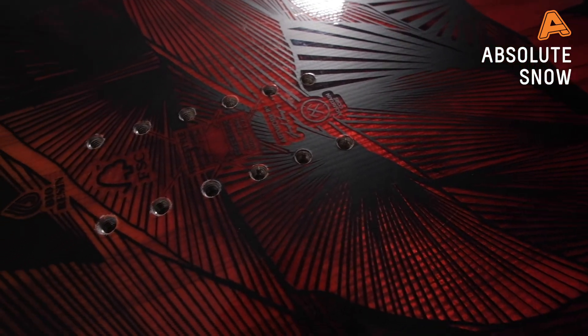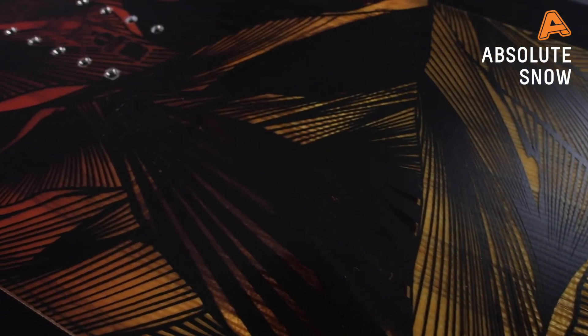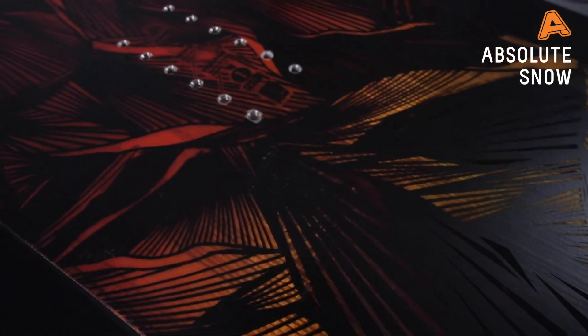Underneath this beautiful top sheet, what you have is an FSC certified control core. This is a mixture between paulownia and poplar, and what that gives you is a really light core that's super dampening — it takes out all the chatter in the snow — but also a very durable, responsive core with those two woods combined.